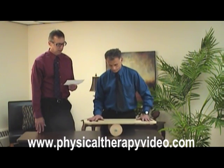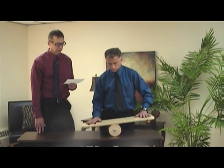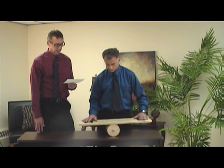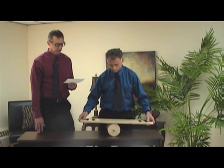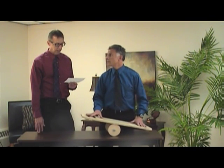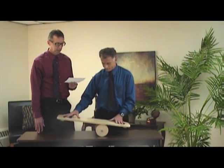This is the CAROM balance board model 510. It's for ages 6 to adult. And just as a warning, it says beginners may want to start out on a carpeted floor before trying a hard surface, and may want to wear protective gear such as helmet, knee pads, and elbow pads.